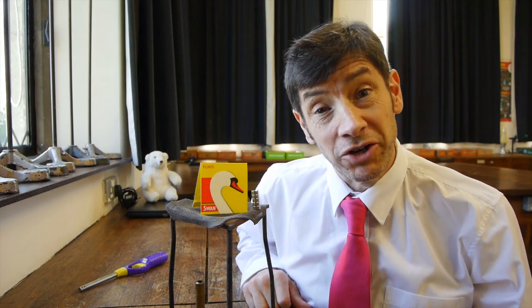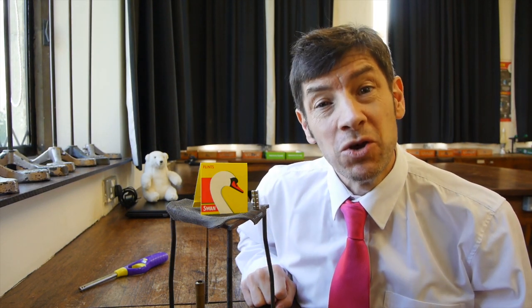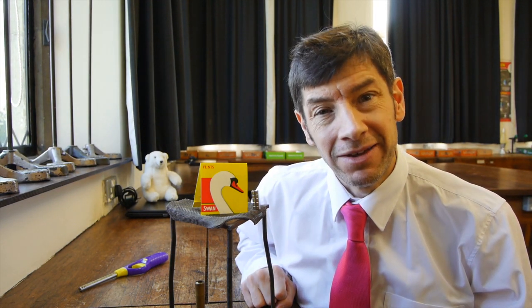Welcome back. I've got another really fascinating experiment for you today. We're going to be looking at magnetism and the Curie point. This is a fantastic experiment and one I've been wanting to show you for a long time.